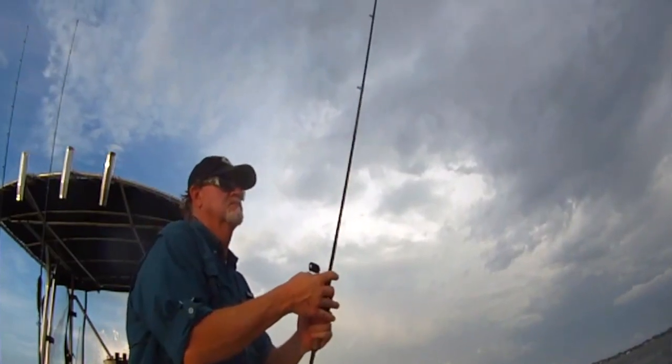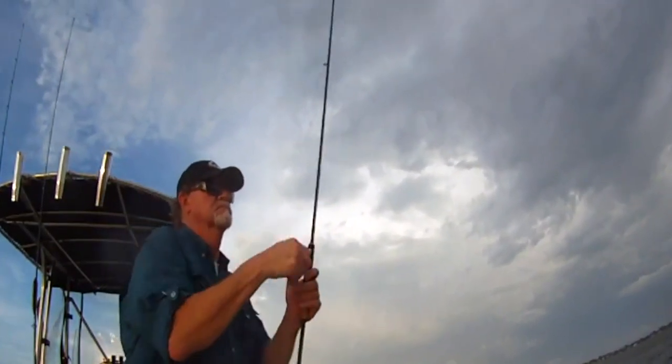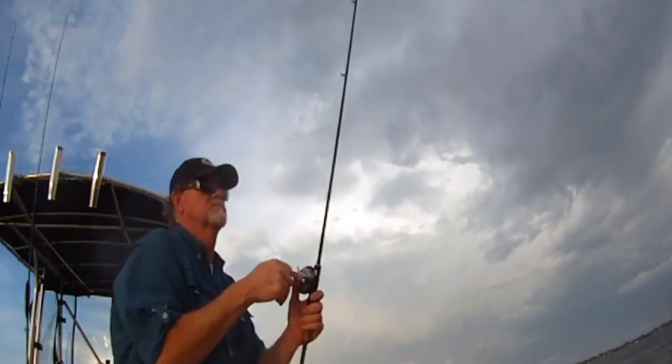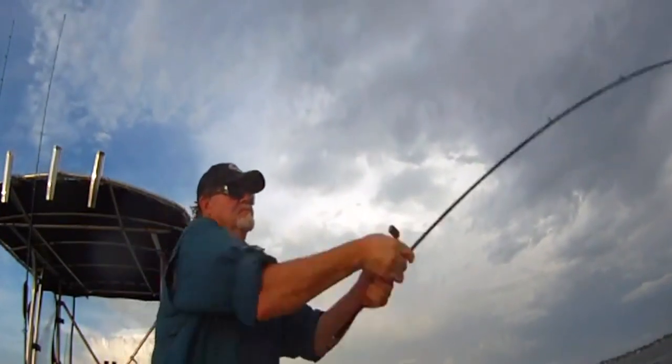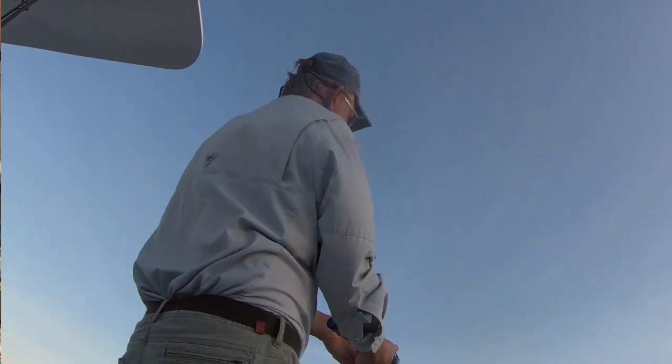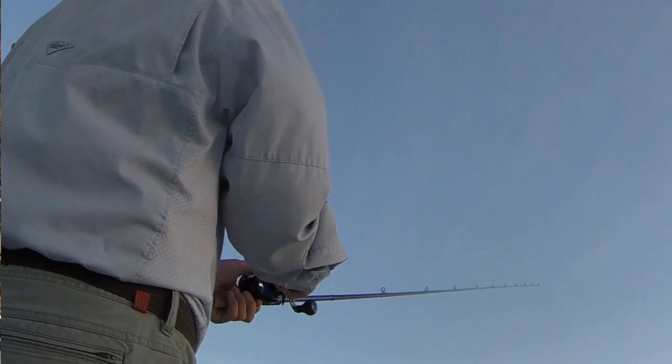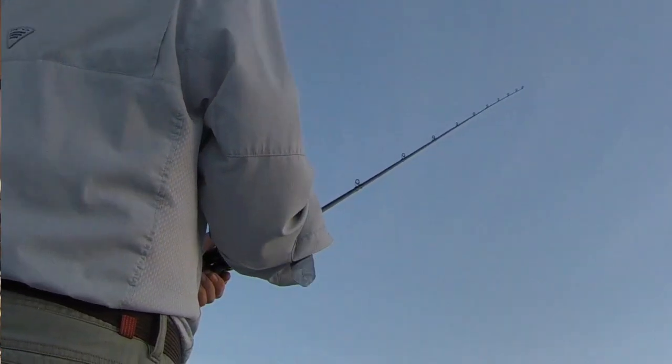Tuning into your lure and thinking down the line is critical because that's what allows you to feel the strikes. If you feel anything different than the thud of the lure on the bottom, set the hook. If you don't get hit, repeat this action until the lure gets back to the boat, then cast again. Remember, it's important not to allow any slack at all in your line at any time during the snap cycle.